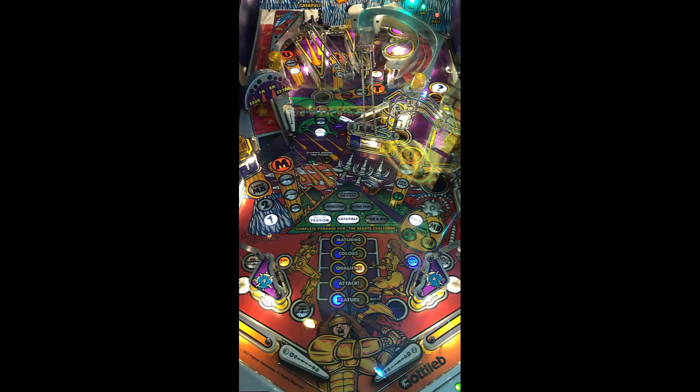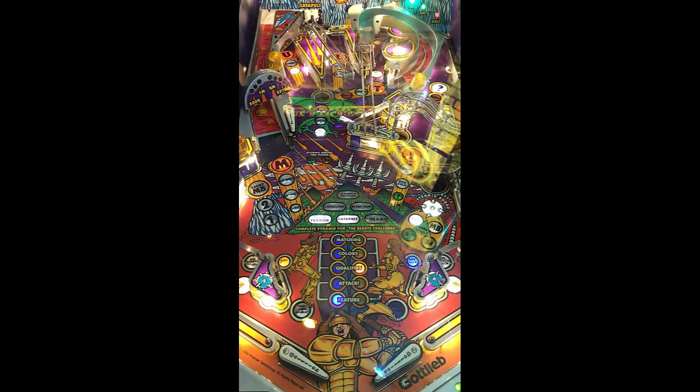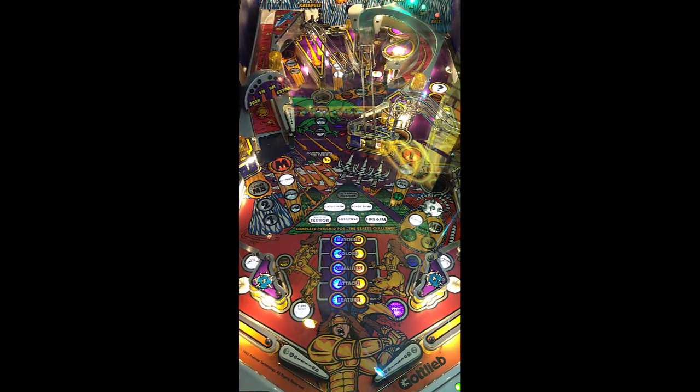Very fast, too. If you start getting that ball going, it's rolling. The inserts look great — for it being an old table, it looks really good. They maintain this thing beautifully.